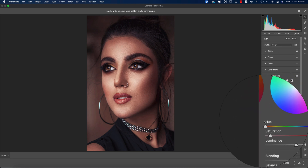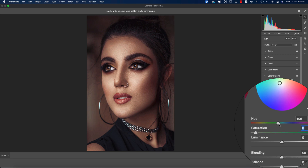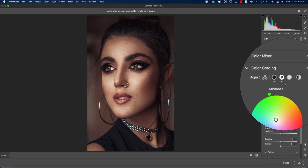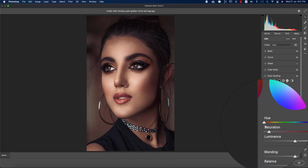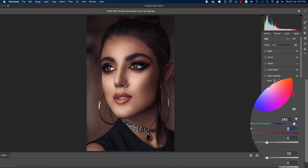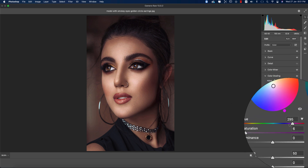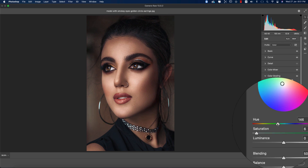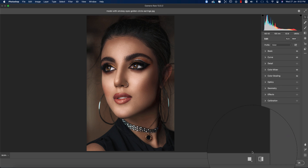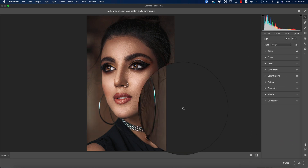For the midtones, I'm adding some Saturation and defining which color will be applied — I think this is good. For the highlight portion, you need to define what color will be in the highlight — that's really important. For the shadow portion, I should adjust it further. Let's compare before and after.